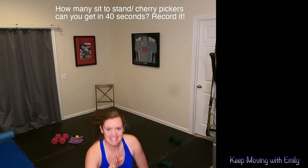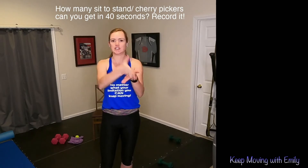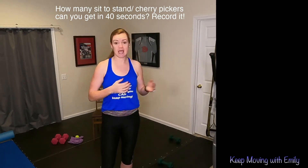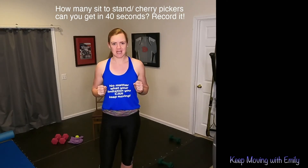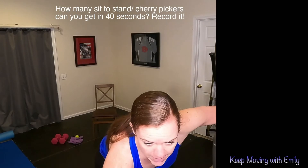The nice thing is, these workouts — it is you against you. So whatever number you got, whether that's 5, 20, 30, whatever you got, that is your challenge for you today. Our workout is up on the screen.